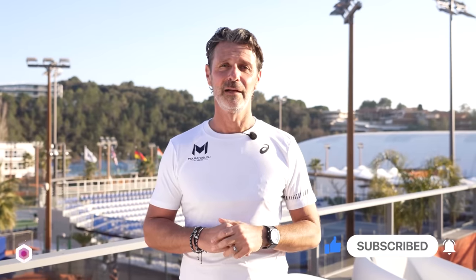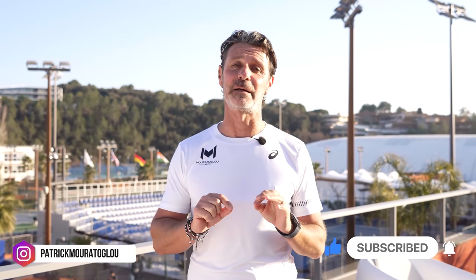Hey guys, if you enjoyed this video and want more tennis tips, don't forget to subscribe to my YouTube channel and then follow me on Instagram at patrickmorattoglue. See you very soon on a tennis court!